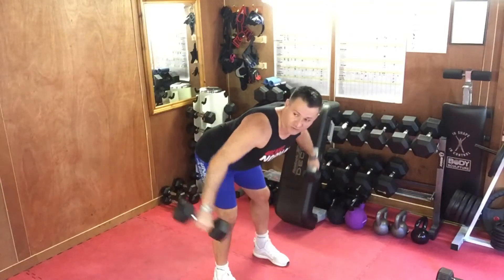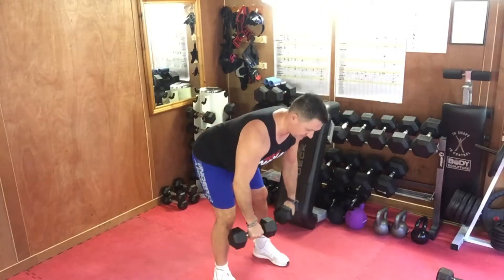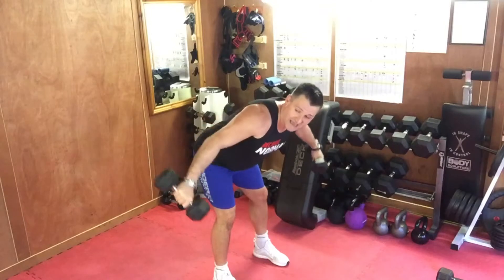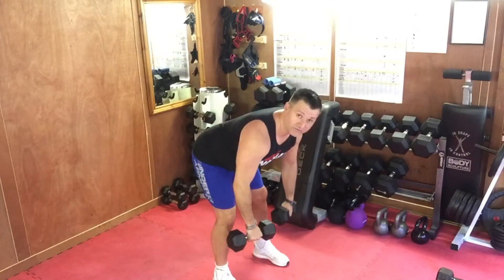Go slow and controlled with this one. Pause at the top, lower slowly, keep that tension as long as you can on that lift. No swinging — lift with control.